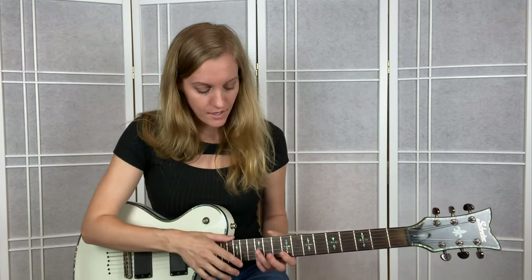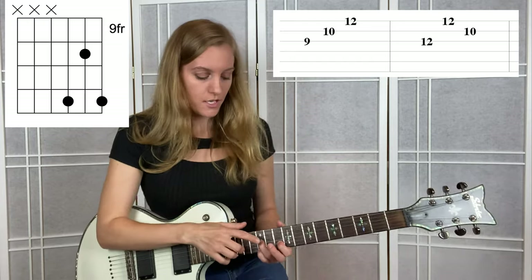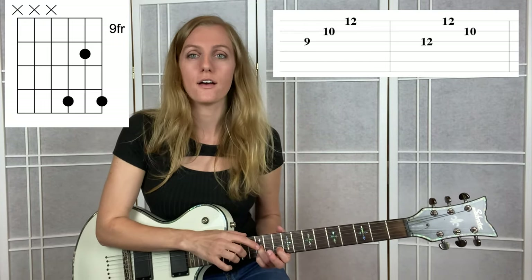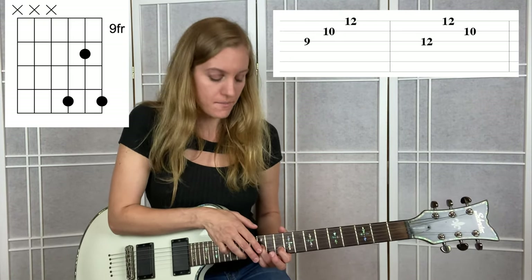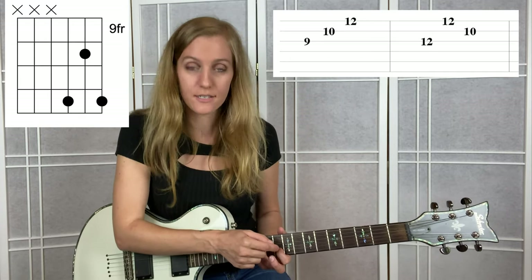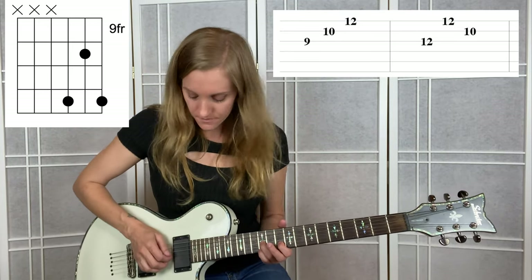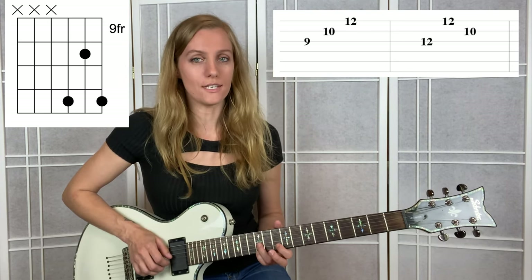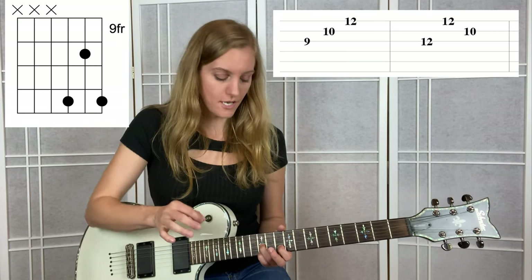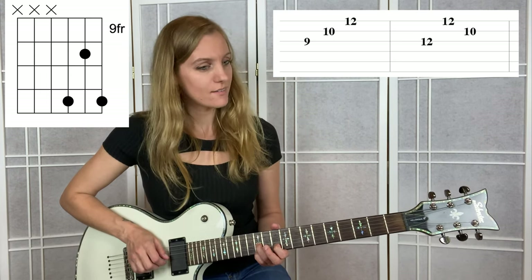Then we're going to move to the second measure. Use these fingers - the chord is going to look like this and the tabs are going to look like this. Your ring finger is going to stay on 12 of the G and your pinky is going to hang out on 12 of the high E string - those two fingers are really important to put there. Once you do that, your pointer finger is going to land on 10 of the B. The order is different now: you're going to hit G, then high E, then come down to B. Let me show you that one more time - G string, then E string, then B string. Let's do both those measures back-to-back, super slow.